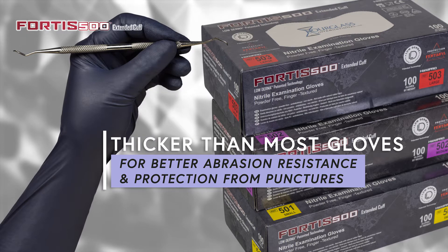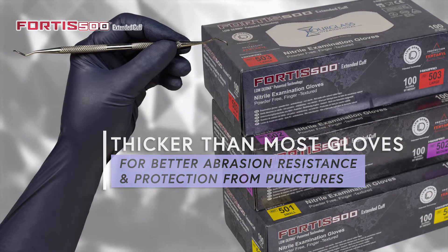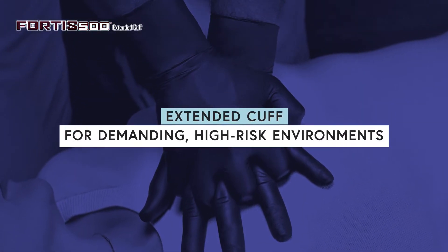They are thicker than typical exam gloves, offering better abrasion resistance and protection from punctures. An extended cuff provides extra protection in demanding, high-risk environments.